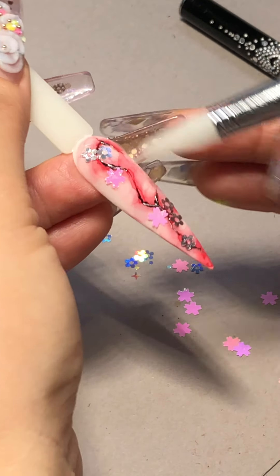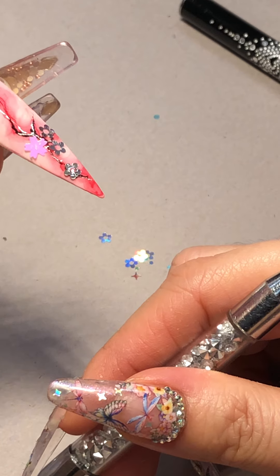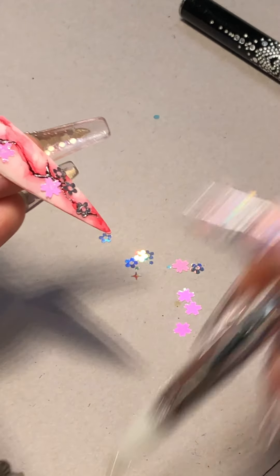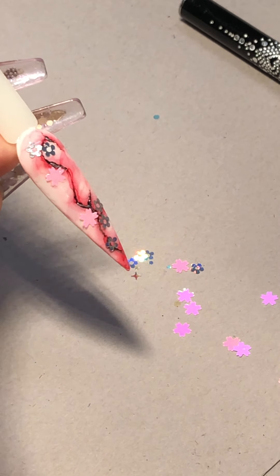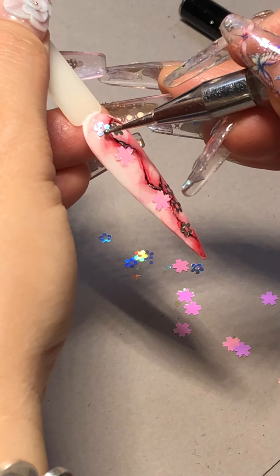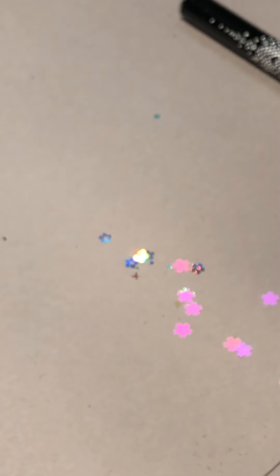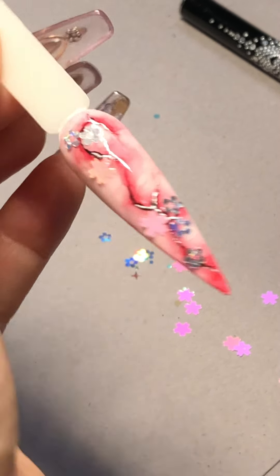However you want to play with this, you can place it any way you want. I just want it right here, because I'm going to put some cute crystals and I am going to use that shape on this one. So I'm going to give it a good cure for about 60 seconds for this one.